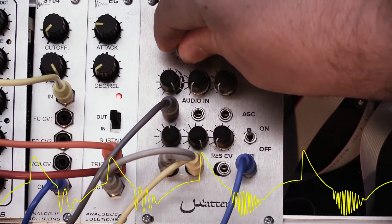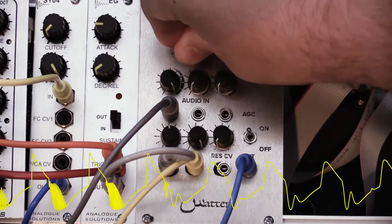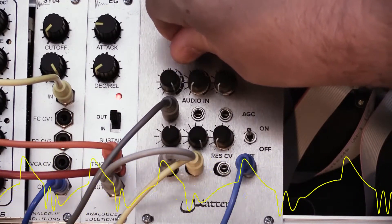It sounds really, really good, and especially considering the input is still just a simple saw wave, I'm getting this very complex waveform right now.